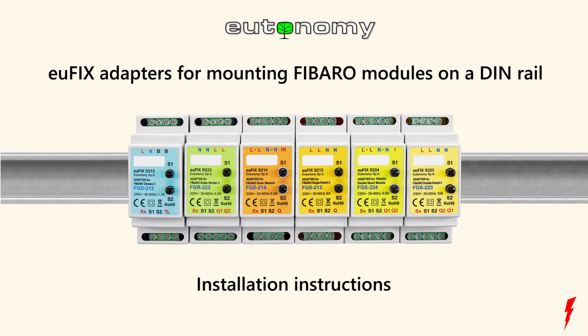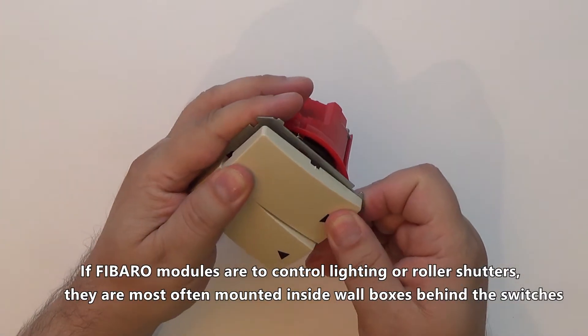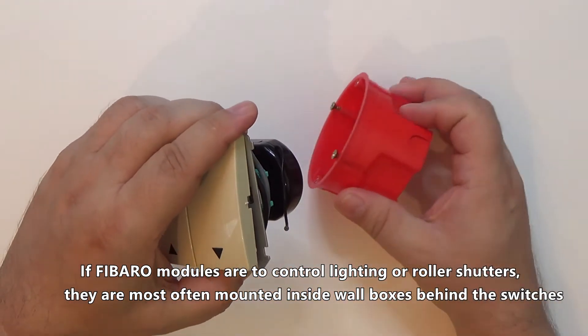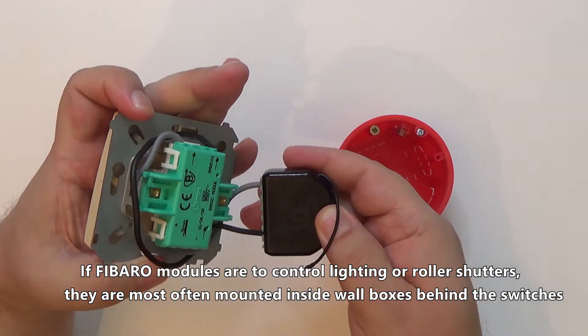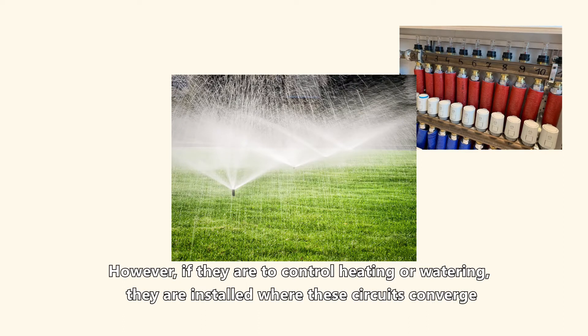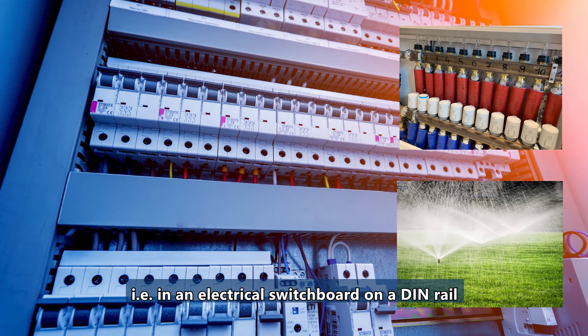Ufix adapters for mounting Fibro modules on a DIN rail. If Fibro modules are to control lighting or roller shutters, they are most often mounted inside wall boxes behind the switches. However, if they are to control heating or watering, they are installed where these circuits converge, in an electrical switchboard on a DIN rail.